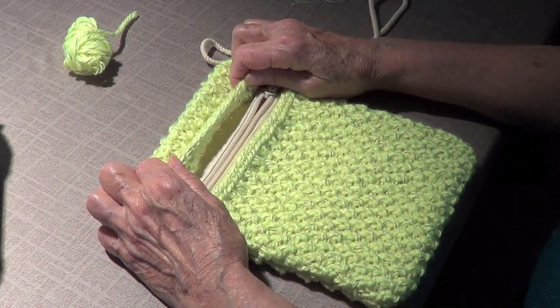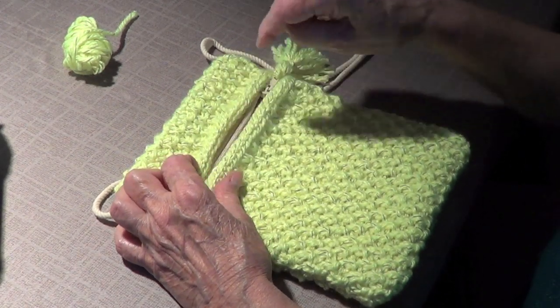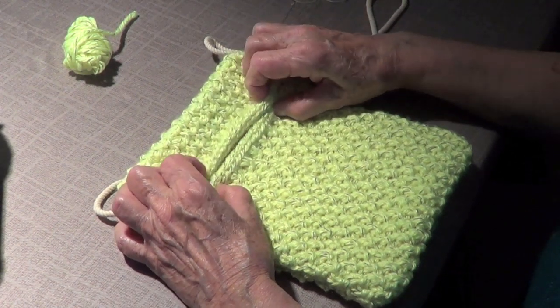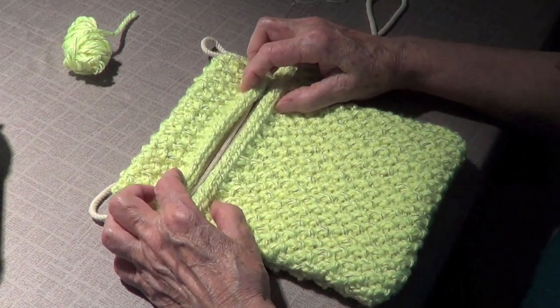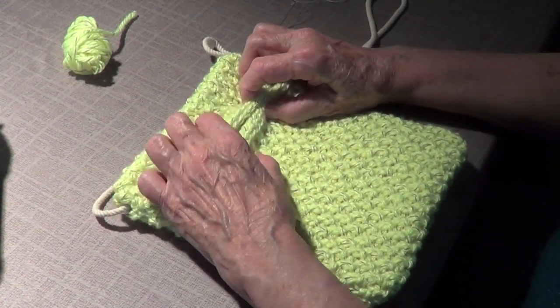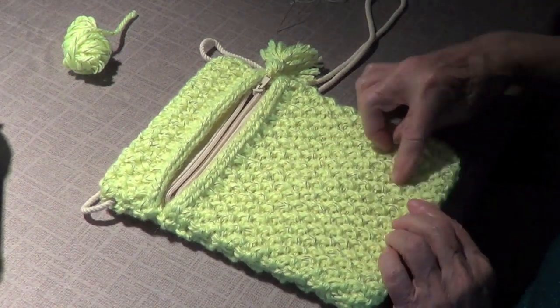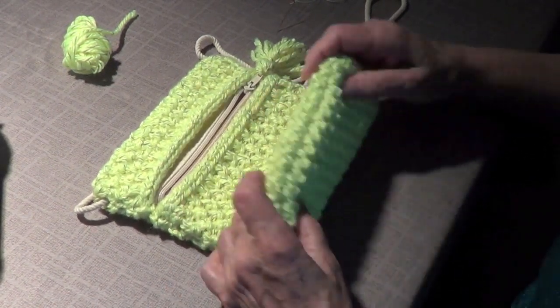Here I made an I-cord with three stitches. What you do is knit one, knit another, and through the back knit two together, then bring them back to your left-hand needle. We do have a video on that. So this is neat — 30 stitches, make it as long as you need.